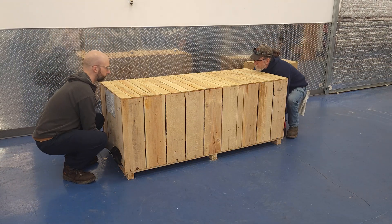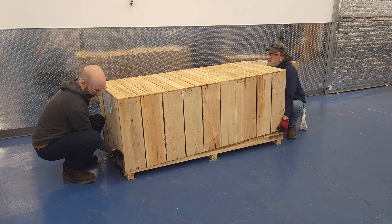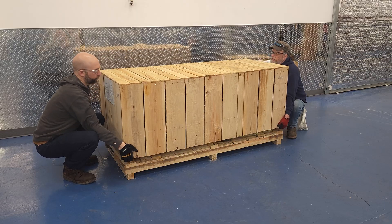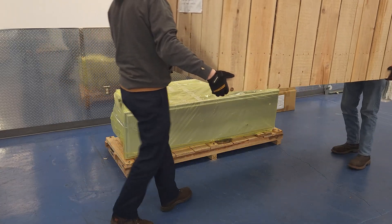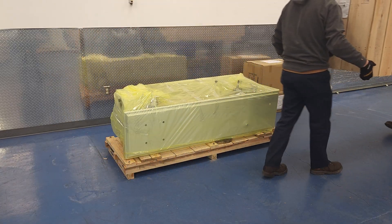I got my arch enemy Tony here to help me take the top off the crate, but you probably want to use a friend instead. The lathe is secured to the pallet with 14 millimeter hex head lag screws, so don't forget to remove those before you lift the lathe.